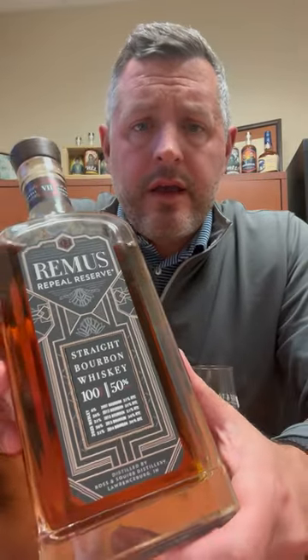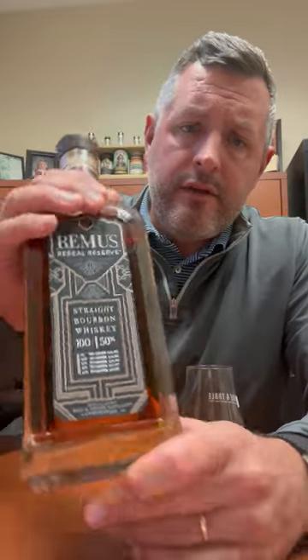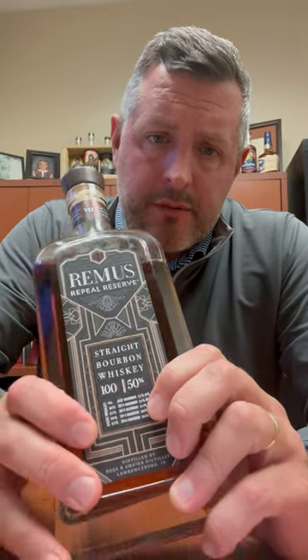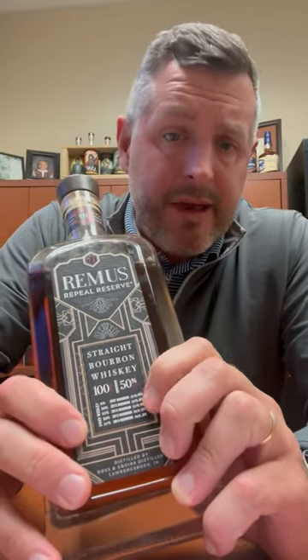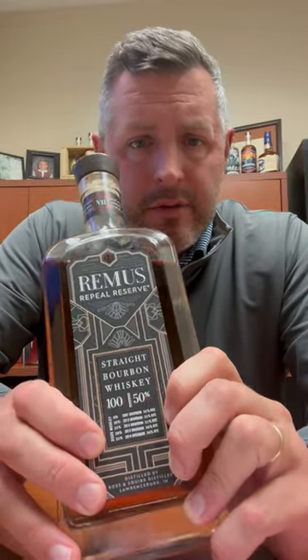Today I am checking out Remus Repeal Reserve Series 7, the 2023 release. As you can see here, they list the five different whiskeys right on the front — three of them are the 21% rye mash bill that Ross and Squibb / MGP makes, and two of them are the 36% high rye mash bill.